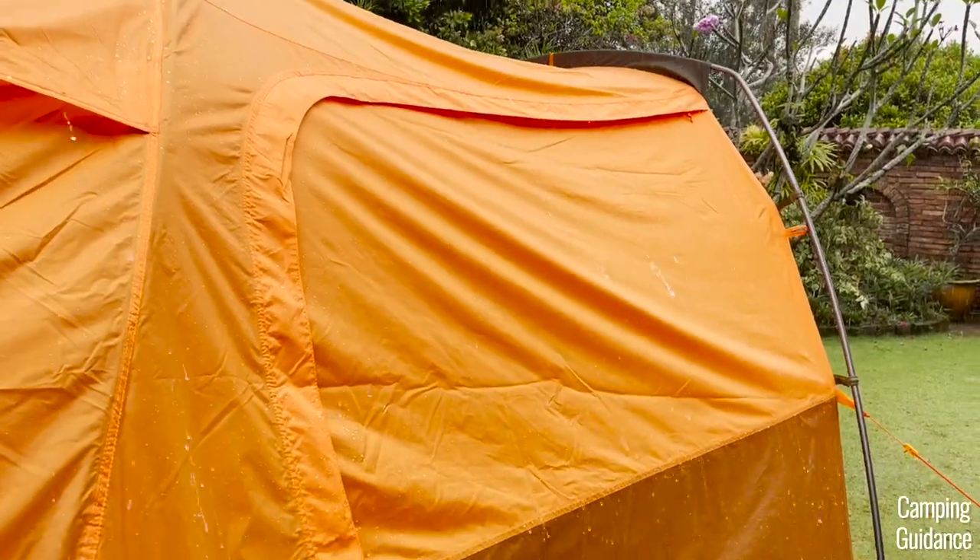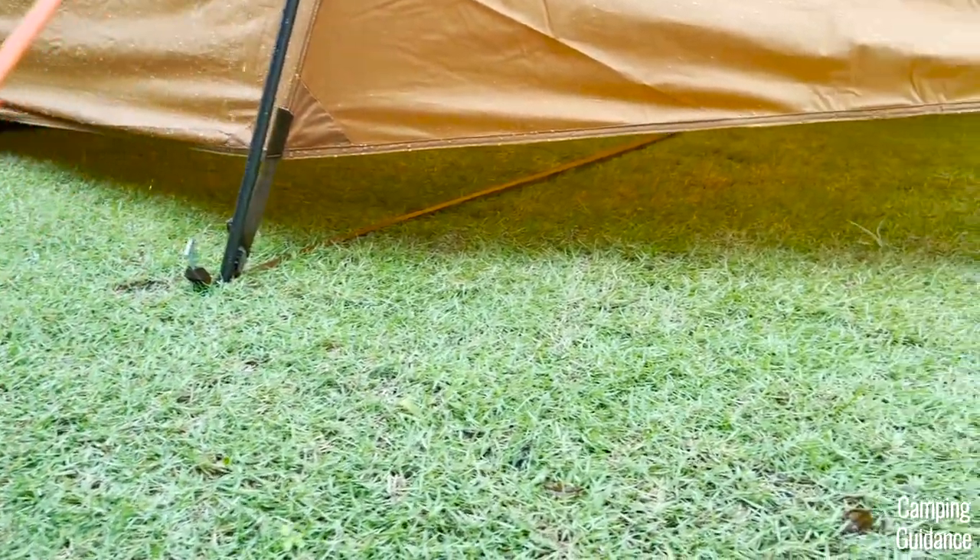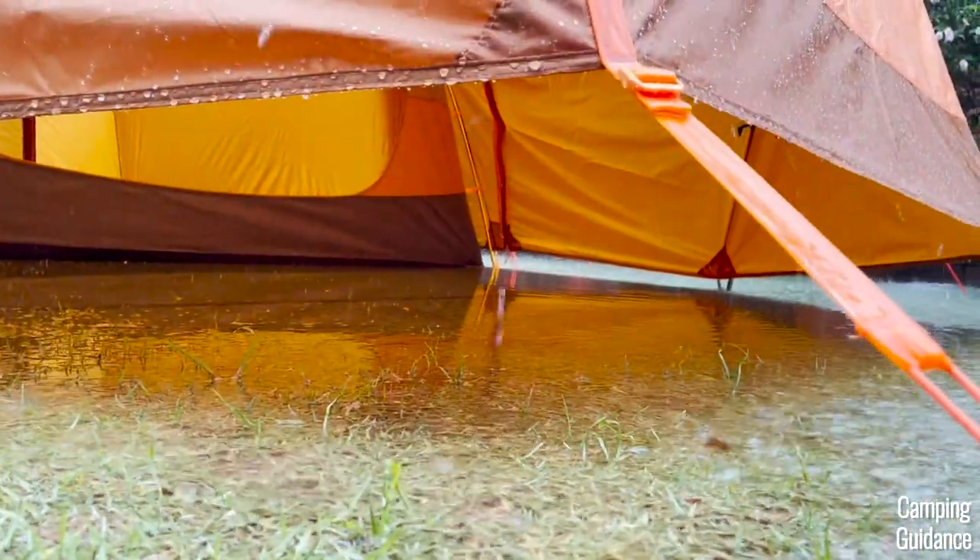And fourth, apart from the vents, there's also a small gap between the rainfly and the ground at the vestibule for some ventilation during heavy rain. The ground was a little flooded, but you can still get some ventilation through there.